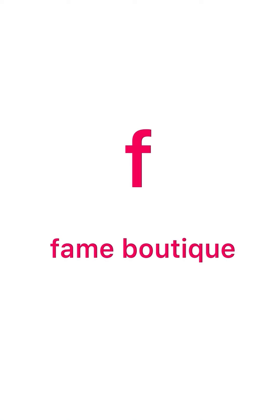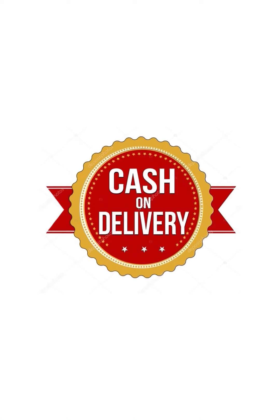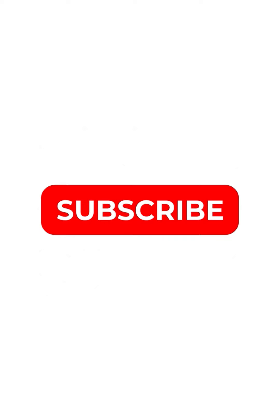Hello everyone, I'm going to show you the next video. In this video, I have a new collection of Super Nets Silk. If you like this channel, please subscribe. We provide cash on delivery, free shipping and stitching.